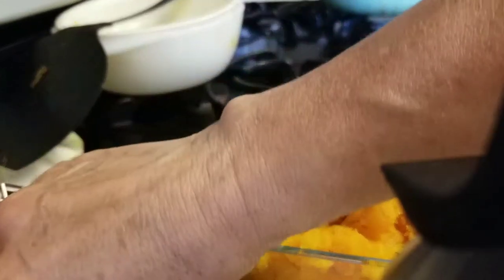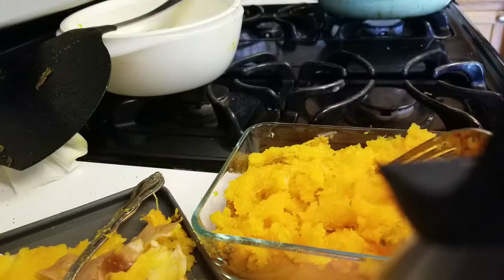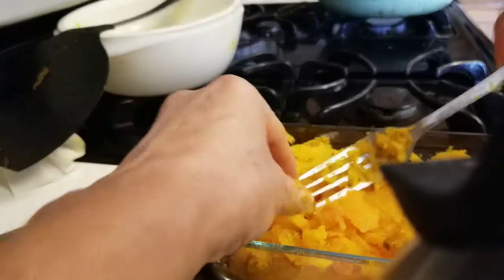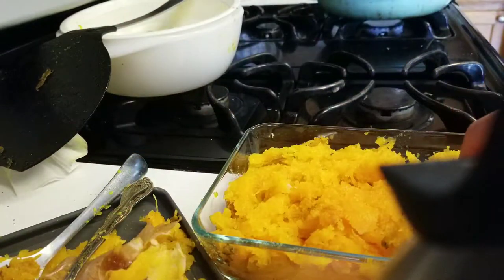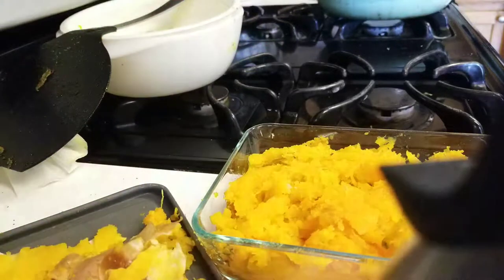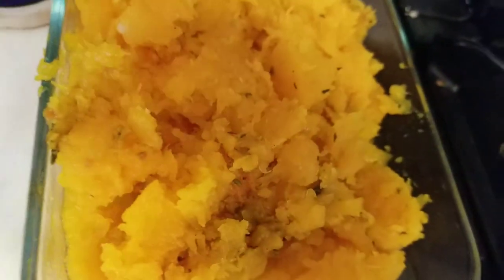Mmm, that's so good. You can put a little bit of cinnamon in it too because it is a little bit sweet. Or you can make it savory if you wanted to — add the sour cream and more salt, a little bit of pepper. But that's it. Have a great day and enjoy the dish. Bye-bye.